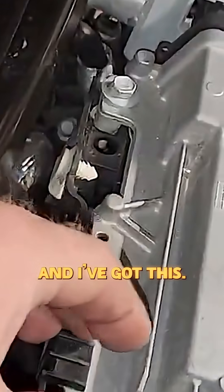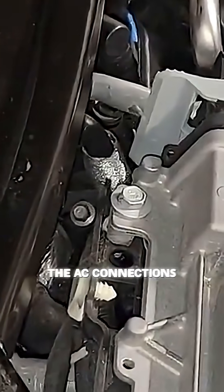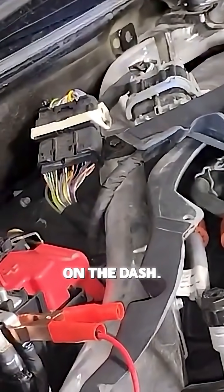Then I start searching around the engine bay area, and I've got this — the PCM case is hot, the AC connections are hot. It's hot all throughout this engine bay, and it's causing the charging system message to pop up on the dash.